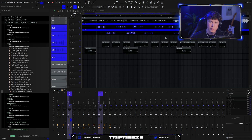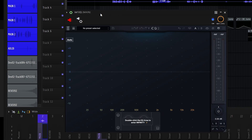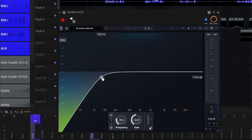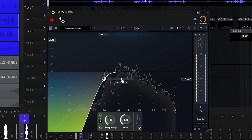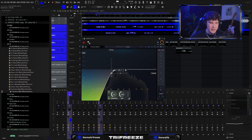Now on to the actual vocal mixing. The first EQ you're going to want to add has a few different things. First thing you're going to want to do is roll back those lows — open up an Infinity EQ and roll this back until you get to the meat of the vocal. Not too much, because you'll end up with a really thin vocal.